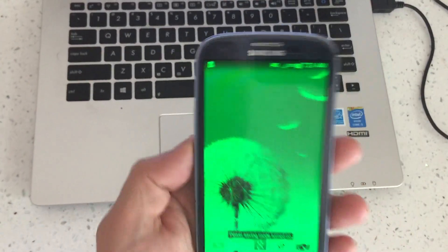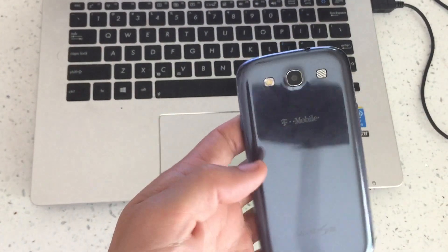I have a Samsung Galaxy S3 here, and I'm going to show you how to get into safe mode and how to get out of it.